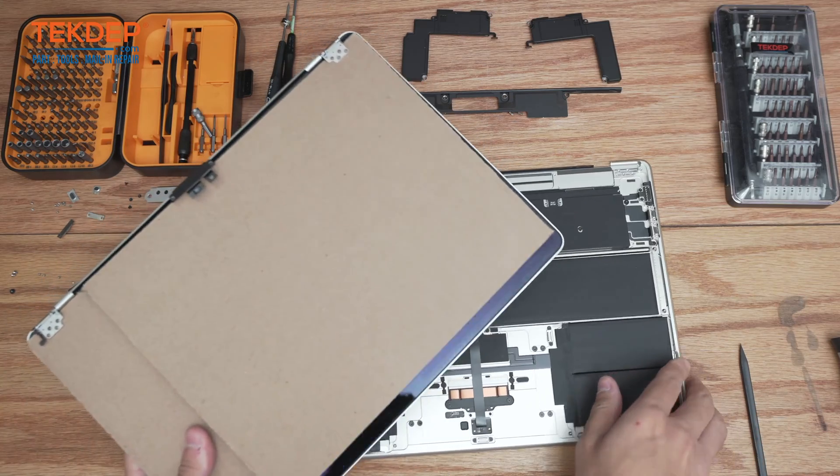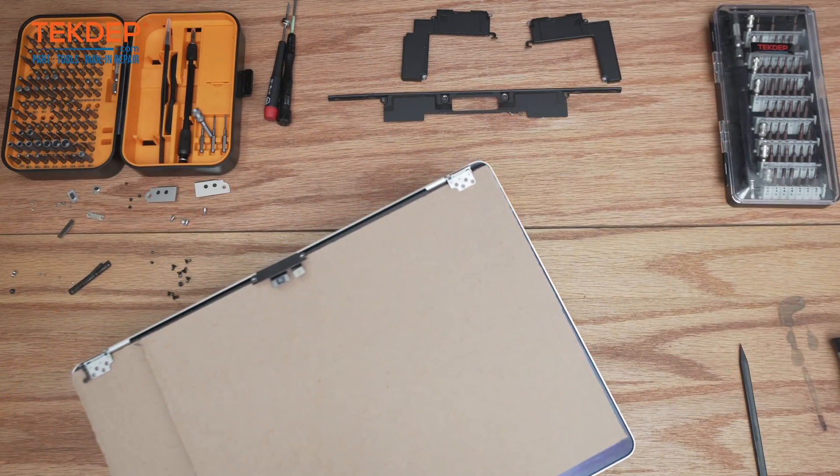We've got our brand new LCD here — go ahead and unbox it. Moving the top case to the side to prepare the LCD.